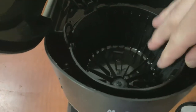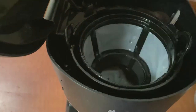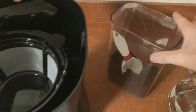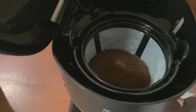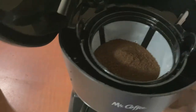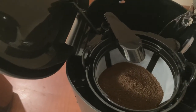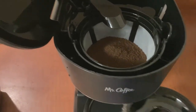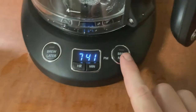You can take this out to clean it, but it just kind of pops down in there. Filter back in. I need to add my coffee — do two scoops today. Put the nozzle back and then fill up the reservoir. Close the lid, and then we'll hit brew now.